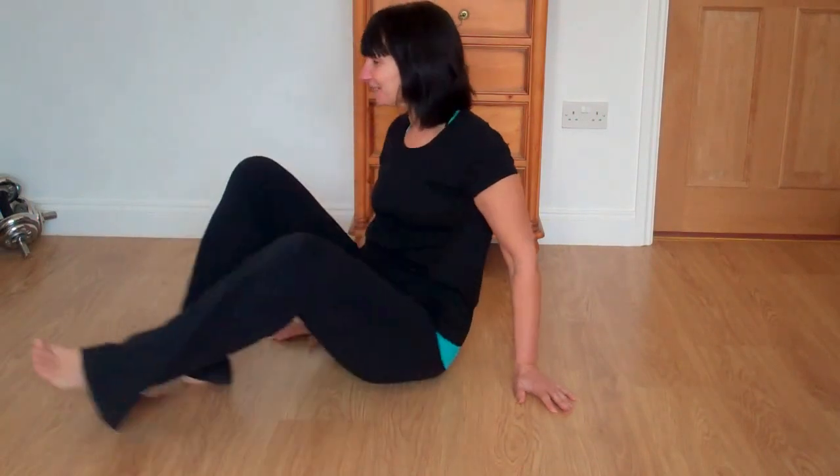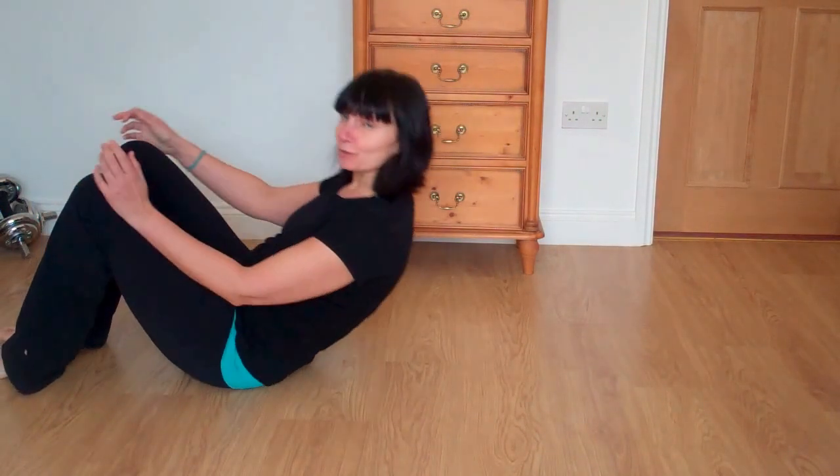Hi, Mel Cawley here with your little routine for today. We're going to start just with some breathing, and then we'll go straight into the shoulder bridge.